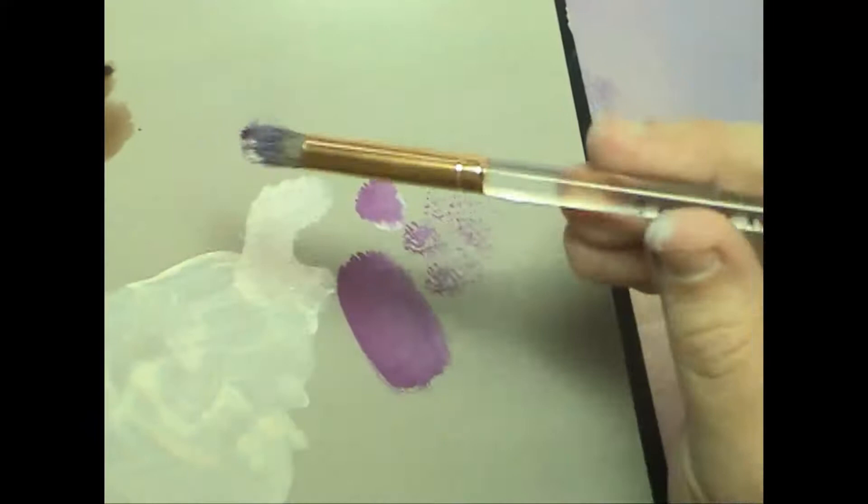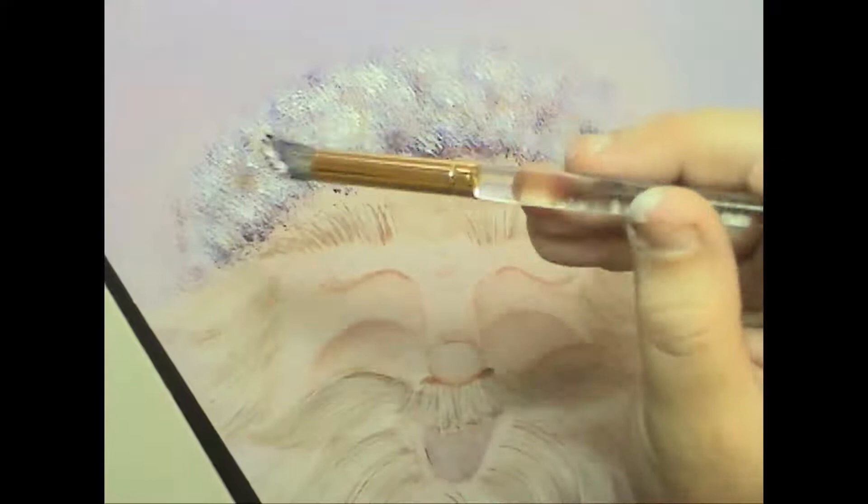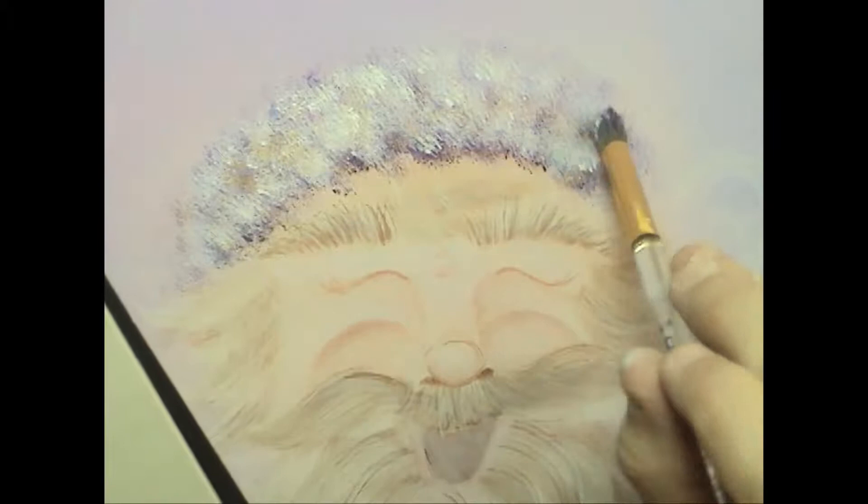I like to hold my brush a little bit further back on the handle than I normally would, and I also like to hold it between my fingers, which allows me to rotate it a little bit and to vary the angle at which I'm depositing the paint. I prefer to have the heel of my brush facing me and the toe facing out.